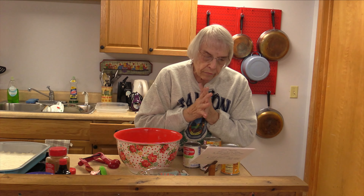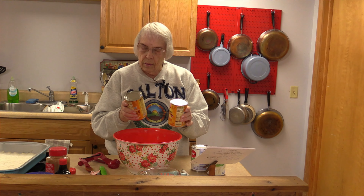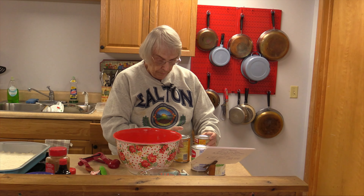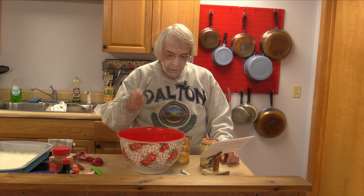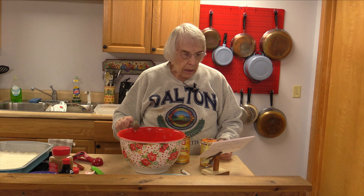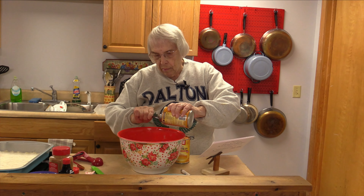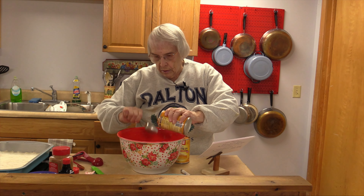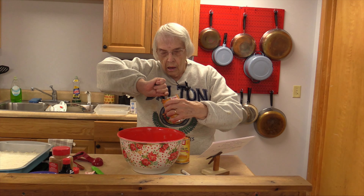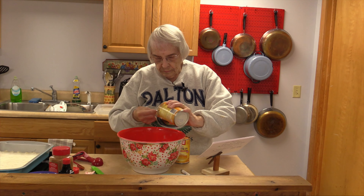I need two cans of pumpkin — pumpkin puree, not pumpkin pie filling, but pumpkin puree. The real thing. And a cup and a half of evaporated milk. I have two cans of pumpkin puree — not the pumpkin you use for pies, but the real stuff. It's really good.